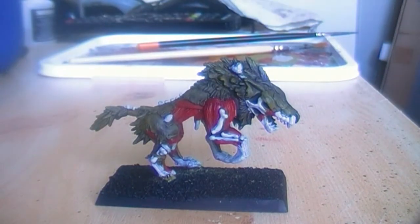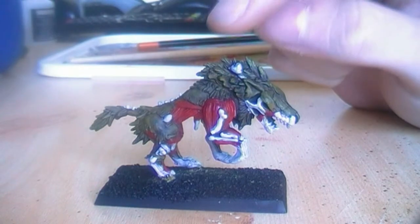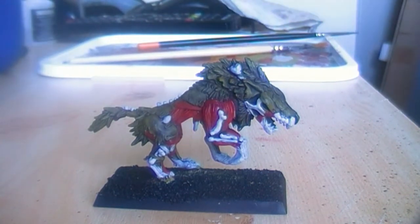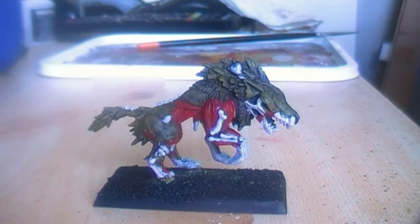Now that the red parts are all highlighted up to Blood Red, I will dry brush the mane here — all here on the wolf — and also the tail, with a color called Elf Flesh. A lot of people tend to use very dark colors, but I just want to dry brush very lightly so that it will stick out. Elf Flesh is a highly unused color on my part — I've got more than half the bottle even though it's over three years old. I will do this and be right back.